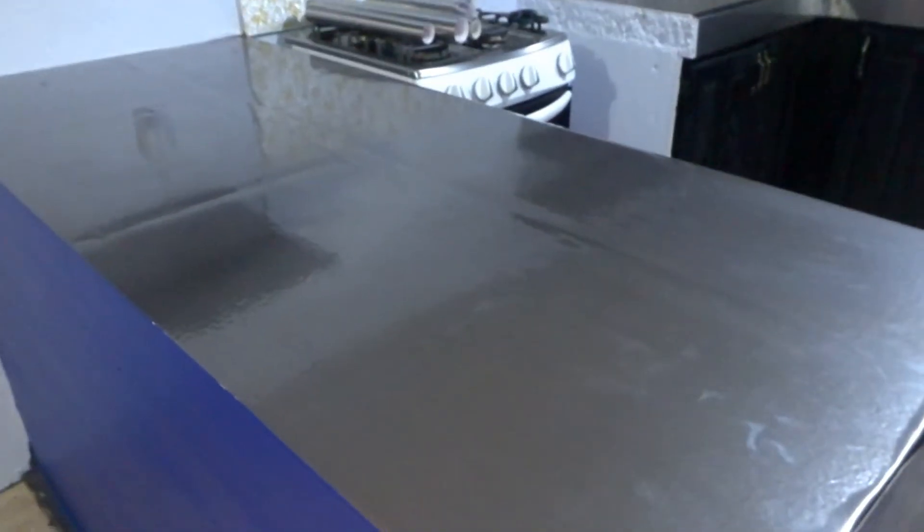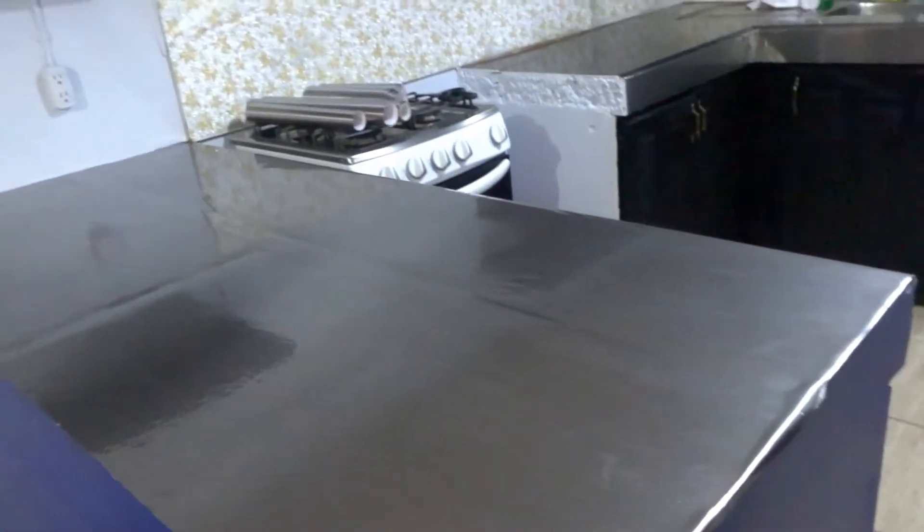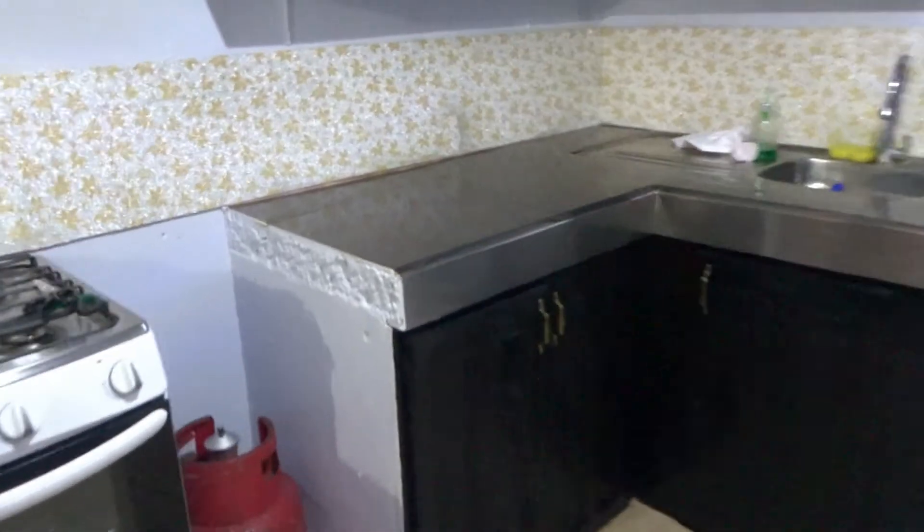Just like that, our stainless steel countertops are done. This is what they look like — oh my god, they look so good! And you can't see the seams, which is what we like. So it is late, we are sweaty and oily, but Day 2 is tomorrow. We're going to come back, see if it's possible to change the backsplash, and we are also going to do a very special DIY project. We'll get some sleep and come back tomorrow.